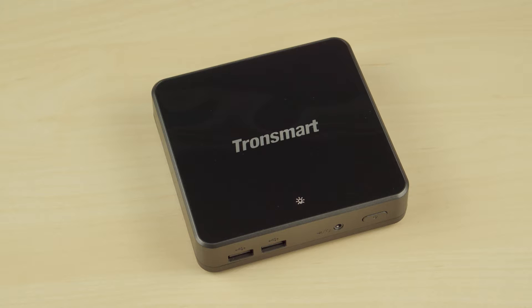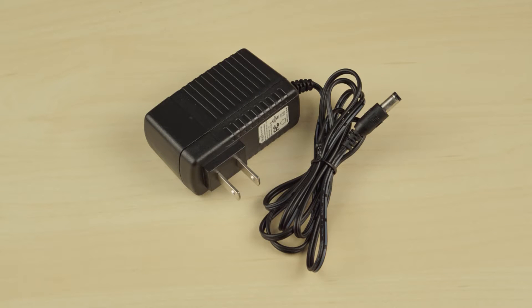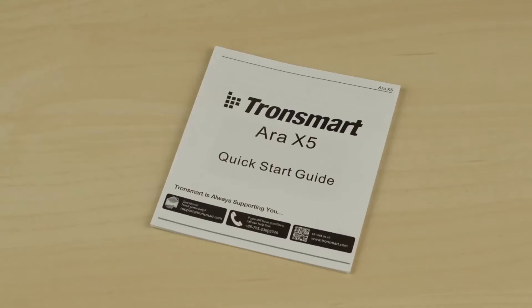Inside the box we have the Tronsmart RX5 unit itself, a 5 volt 3 amp power supply, an HDMI cable, and an instruction manual.